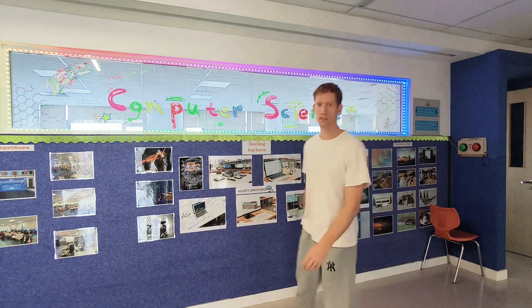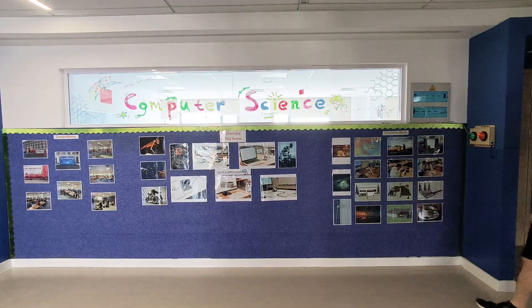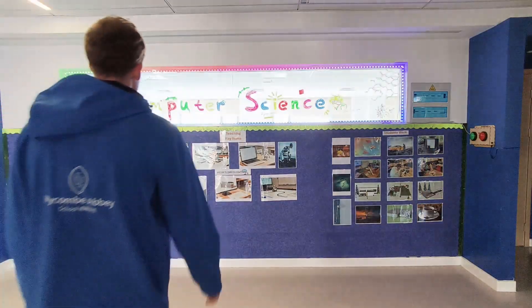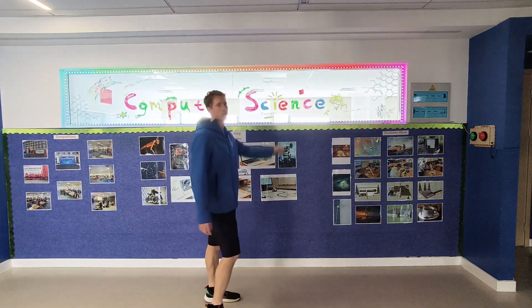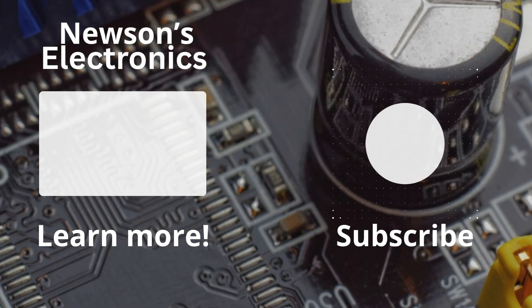So that's the LED racing game. Arrays can be used to get students interested in computer science. If you like electronics, consider subscribing and I'll see you in my next video. Have a good day.